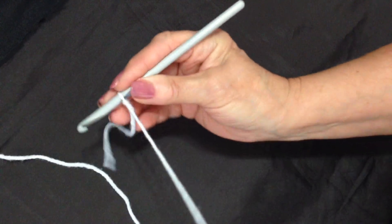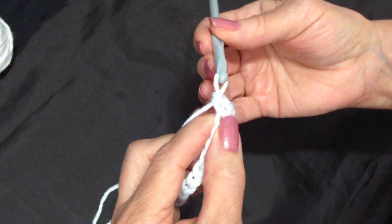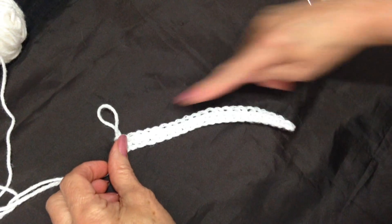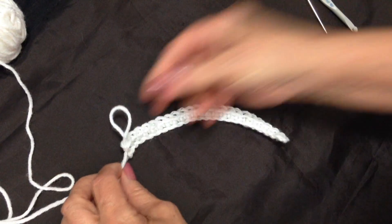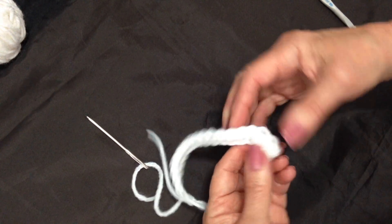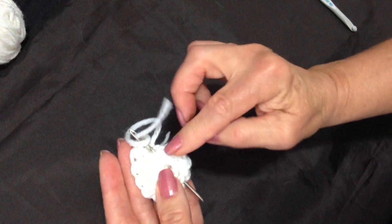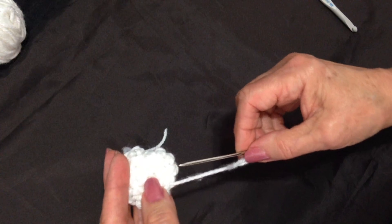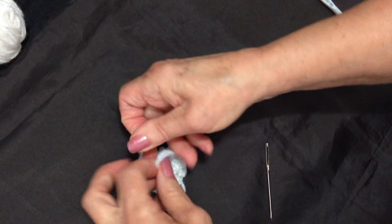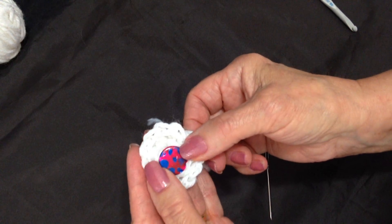To make this flower, you're going to chain 30. Single crochet in the second stitch from the hook, and single crochet in each stitch all the way across the chain. For a larger flower, you simply start with a longer foundation chain. Then I'm going to thread one of my yarn ends into a yarn needle and start rolling this strip into a circle. Turn it around and pass that yarn through all those layers, going back and forth several times. Tie the two yarn ends into a knot. If the yarn end is long enough, you can use that to sew the flower onto the hat. On the front, you can sew a button in the center.